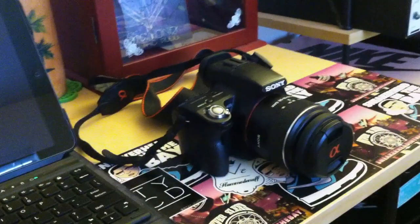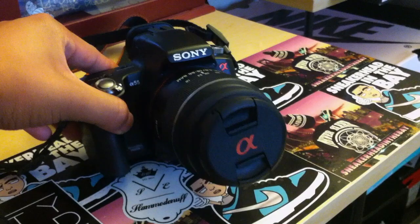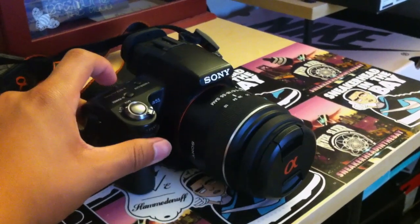Right now this is what I'm using — it's a Sony A55. That's what I've been using lately to get those high-definition shots.